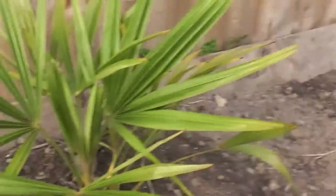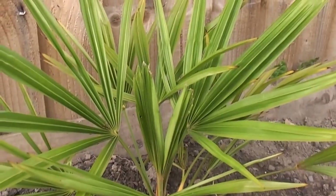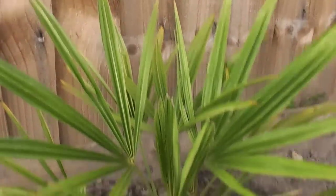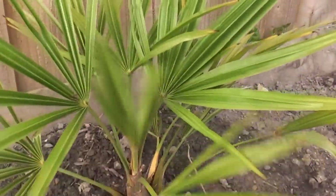Now the fourth palm is a standard Trachycarpus fortunei 49. It's got quite stiff leaves — that's the standard form.